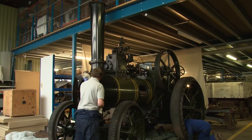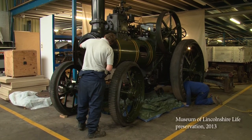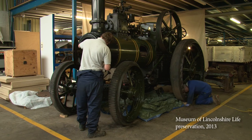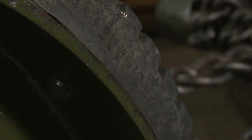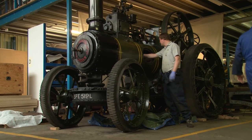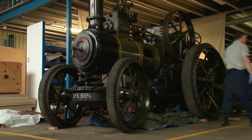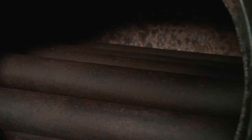When she came to the museum she was pretty well complete as you see her now. The one thing that we added from her original condition were the rubber tyres. It was felt that because we wanted to use the engine on the road, it would reduce vibration and make the ride more comfortable for the people driving her. Most of the other alterations were internal — the boiler, the fire box, the smoke box and so on — because it's the internal things that tend to go.